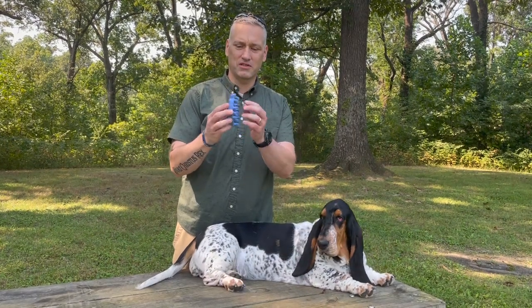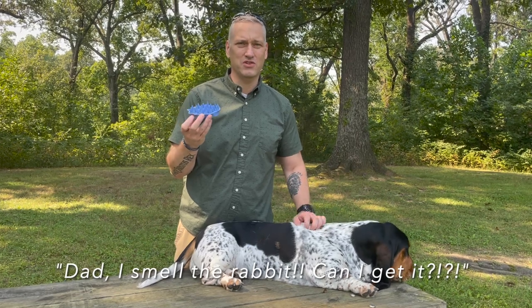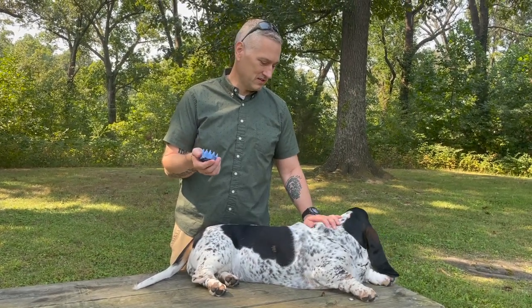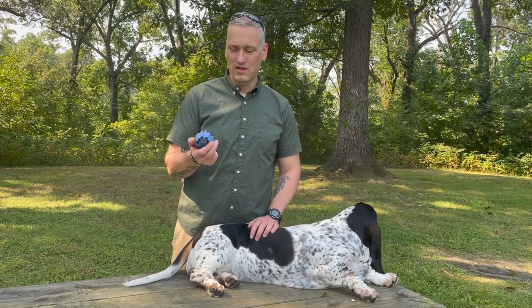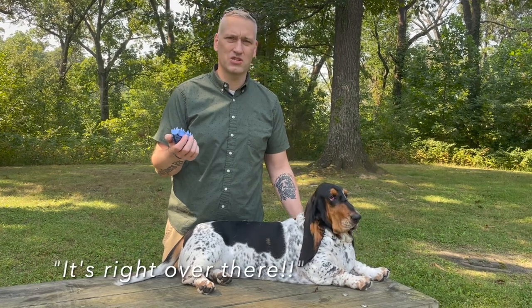It's got these rubber little tips to it and she actually loves it. Whenever I pull it out she starts to wag her tail and gets excited — she loves the way it feels. Typically what I'll do is brush her once or twice a week, and that just helps manage the shedding.